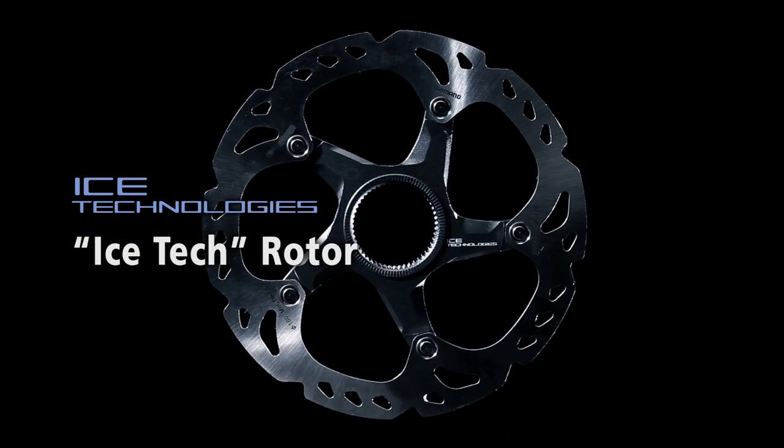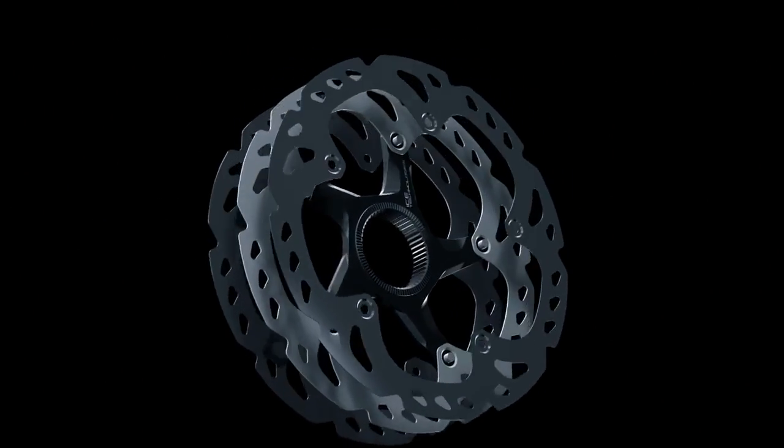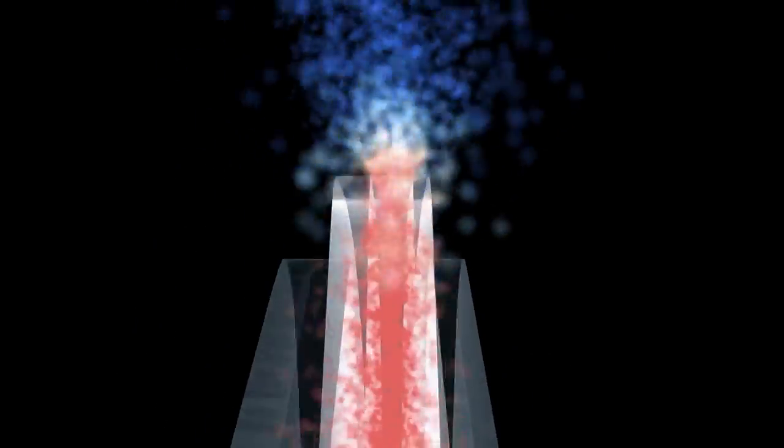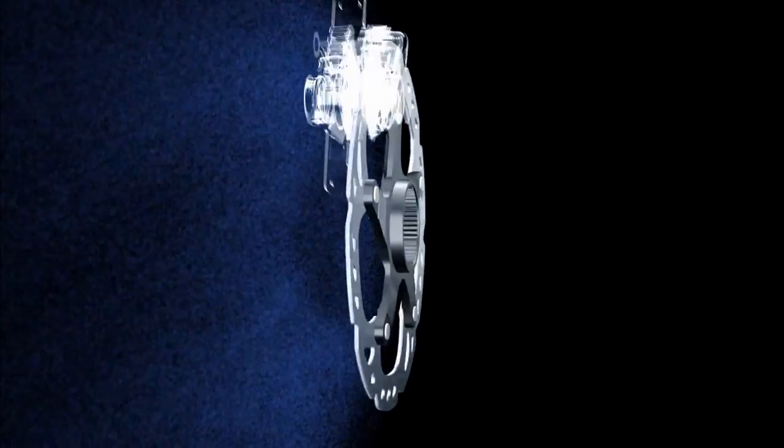New XTR Ice-Tech rotors. This rotor has a three-layer structure consisting of aluminium, which is highly effective at dissipating heat, sandwiched by stainless steel. This rotor has radically improved heat dissipating efficiency.